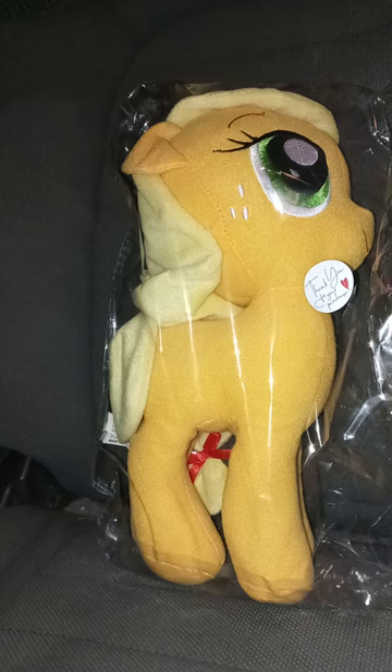I might unbox Rarity tomorrow or after New Year's.